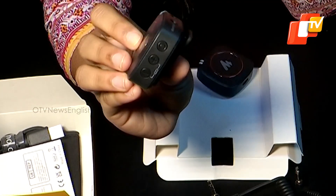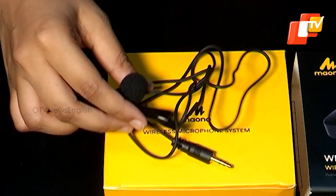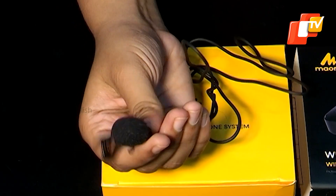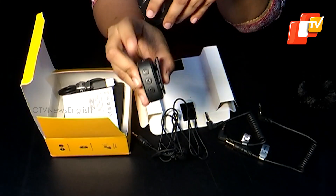We tested the audio recording performance using both a smartphone and a camera. It is important to note that the volume up and down buttons also control the input gain. Increasing the volume not only amplifies the audio but also enhances the microphone's sensitivity, capturing more detailed background sounds. The microphone has an omnidirectional pickup pattern.